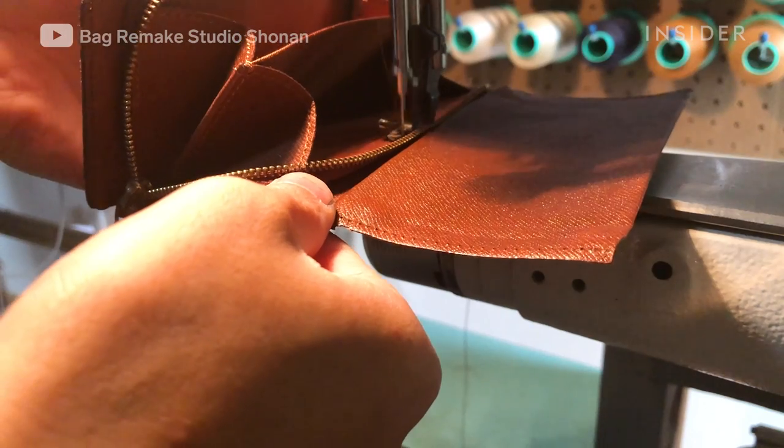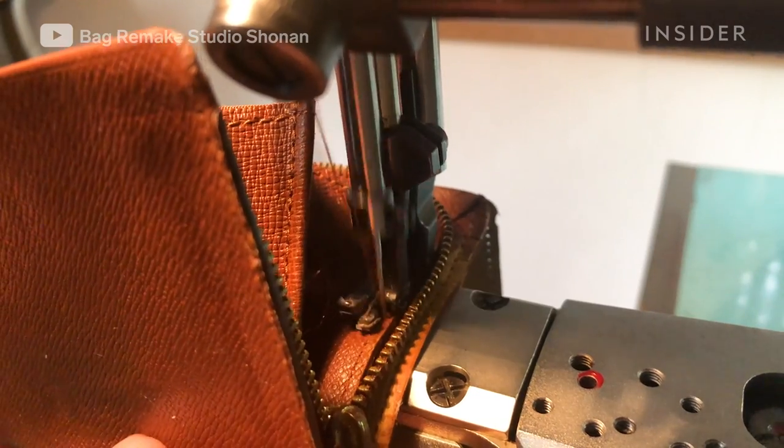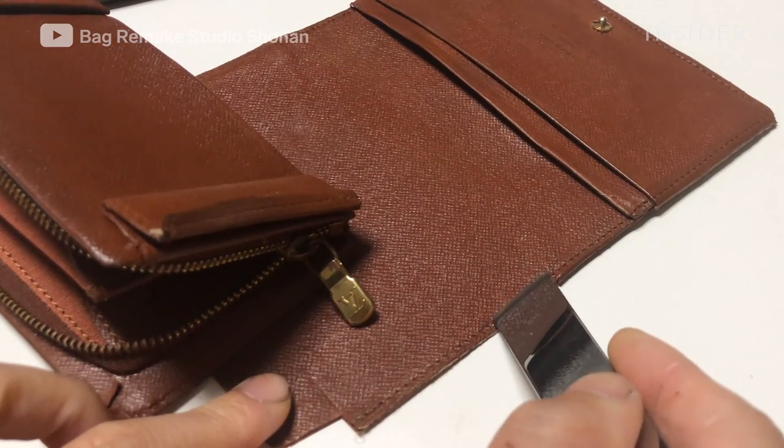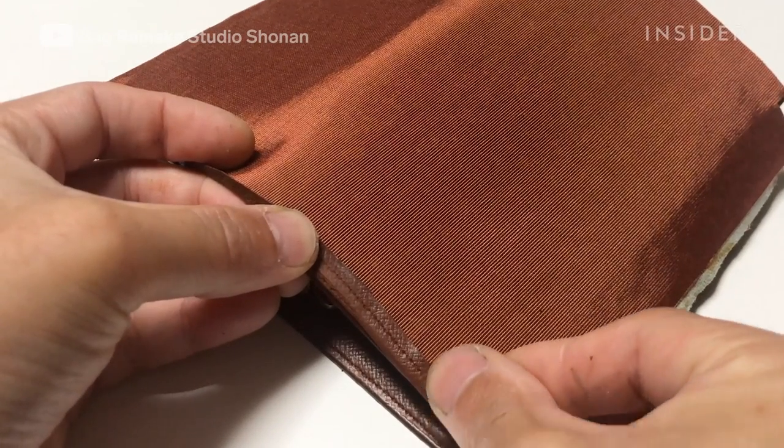The artisan sews them slowly, carefully ensuring each stitch goes into the exact same hole as the original. Once the three main pieces of the wallet are assembled, the artisan glues and sews them together.